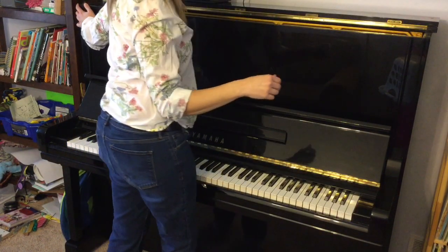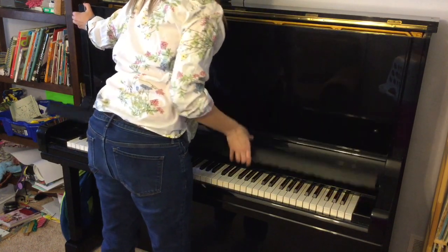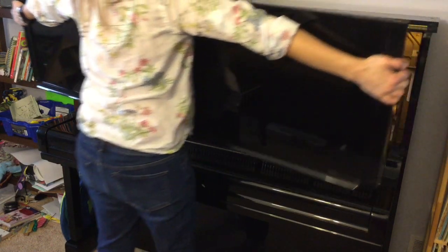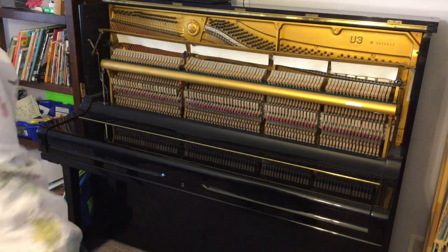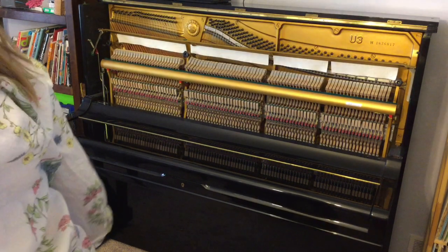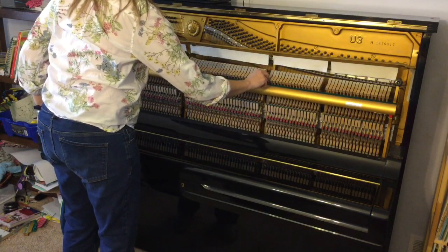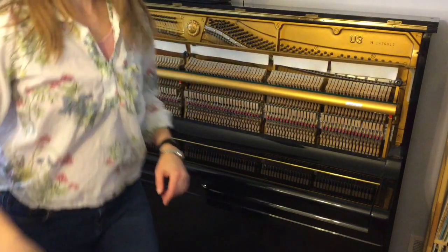It's very, very heavy, so don't do this at home. Your parents would be upset, and then I wouldn't be able to do any fun music lessons. Now you can see hammers. It's just a hammer, and it hits the strings back there.